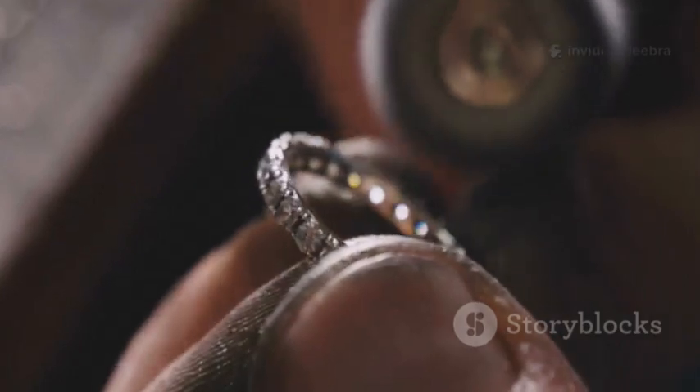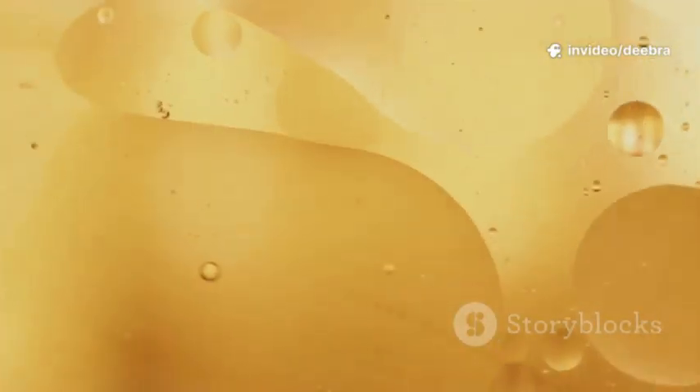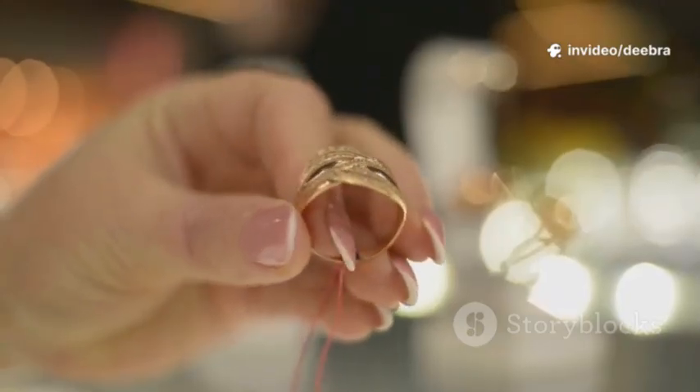Third, color and wear. Under bright light, check the edges and the inside shank. Real gold keeps its color. Plating rubs off, showing silver or copper tones.